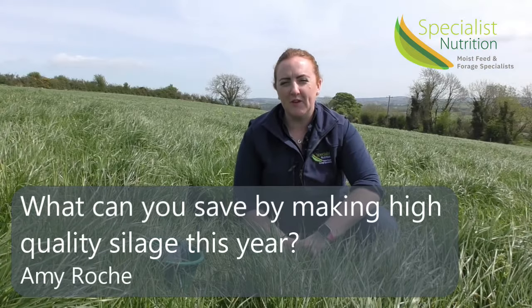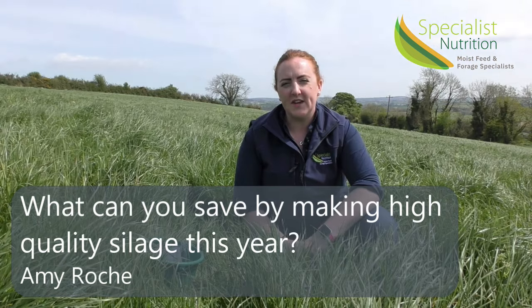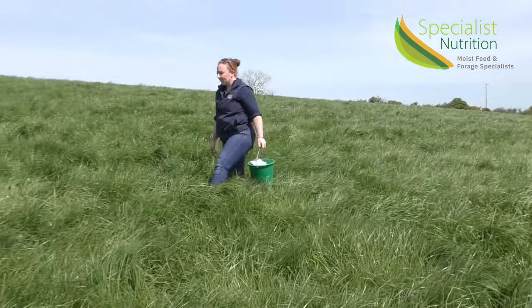This year especially, it's going to be very important to have high quality grass silage in the pit in order to try and mitigate against the rapidly rising winter feed costs. Hi, I'm Amy Roach from Specialist Nutrition.